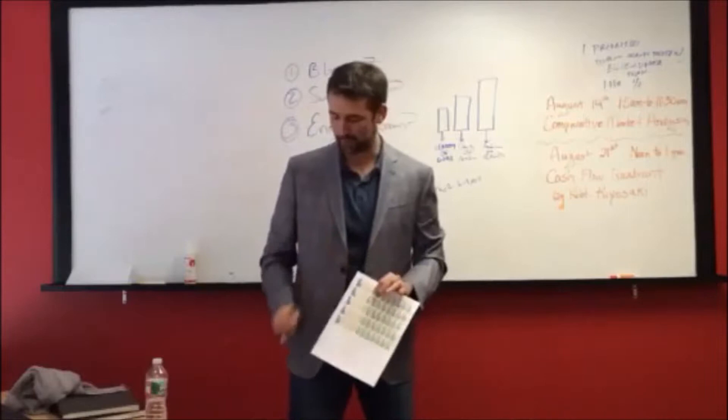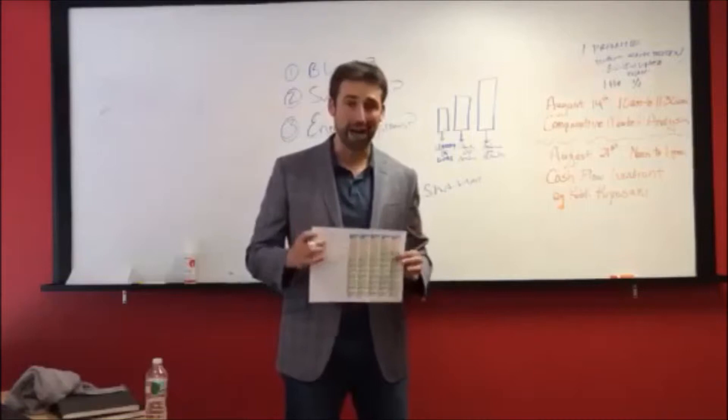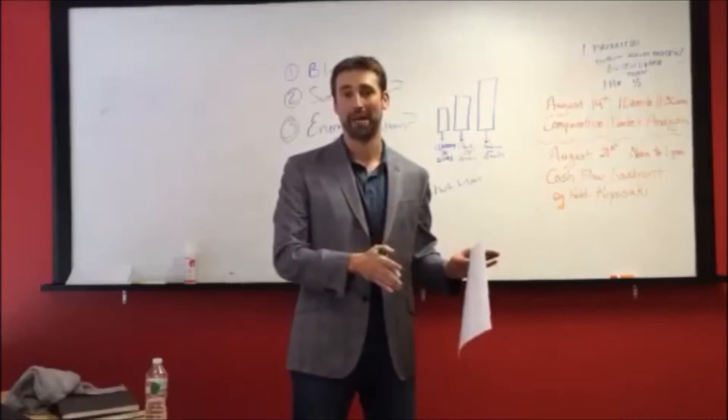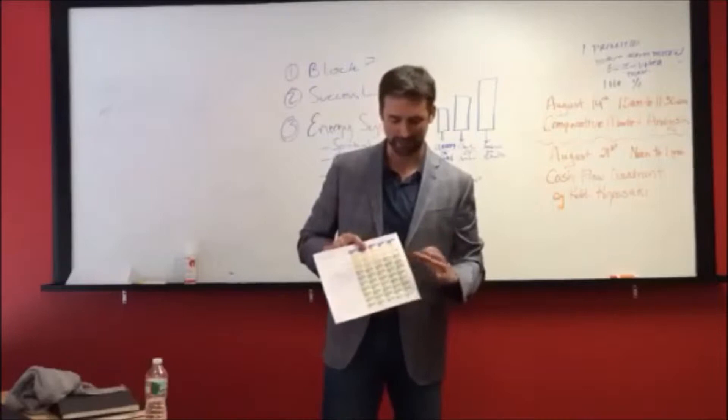Once the timer rings, you get a five-minute break. Each one of these blocks counts as 25 minutes of focused activity and a five-minute break. If you're feeling like a rock star and you are totally focused and zeroed in, you can stack up to two 25-minute blocks in a row for a total of 50 minutes of work, then take a 10-minute break. I probably get two or three of those double blocks a week. I feel great when I sign off on them.